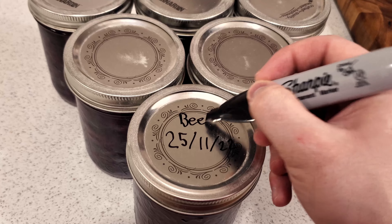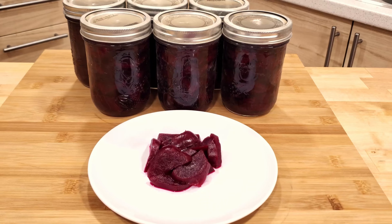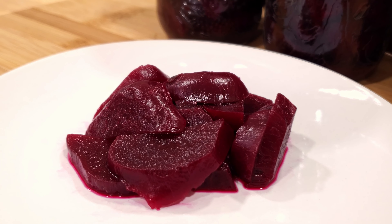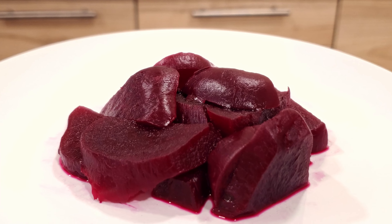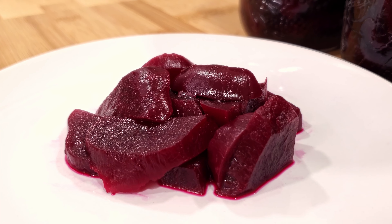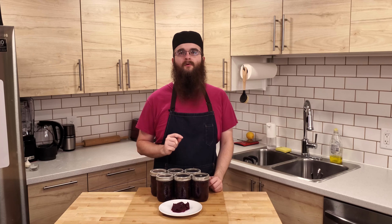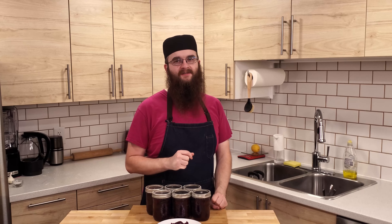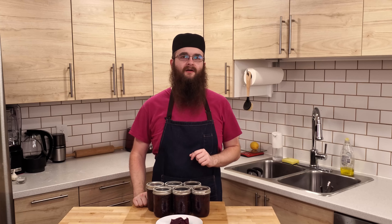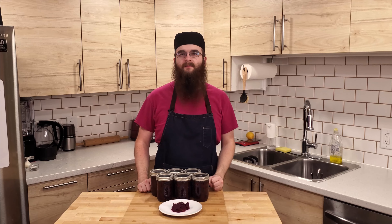Don't forget to label your jars with the date and store them in a cool dark place. Here we have the finished beet pickles. They're tender, tangy, and full of pickling spice flavor. These beets can be eaten alone, as a side dish with a meal, on salads, or you can transform them into something lovely like Harvard beets. Remembering, of course, that they are a fair bit more tart than regular beets. I hope this recipe showed you how to preserve your beets for enjoyment all year round. If you liked this video, be sure to hit the like button. Don't forget to subscribe to the channel if you haven't already, and share this video with anyone you think might be interested. Thank you very much for watching. I hope you have a wonderful day, and I will see you in the next video.